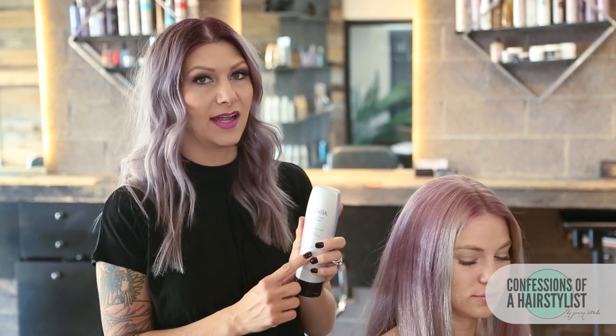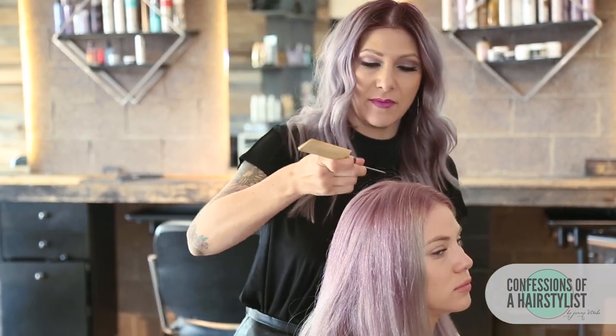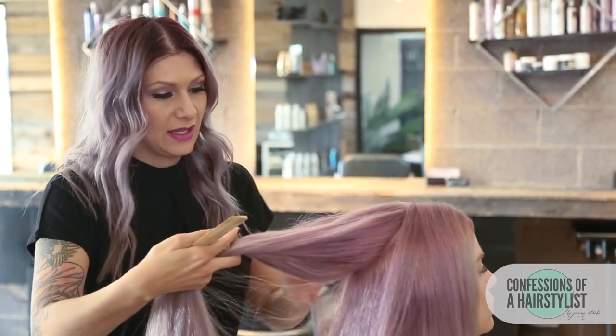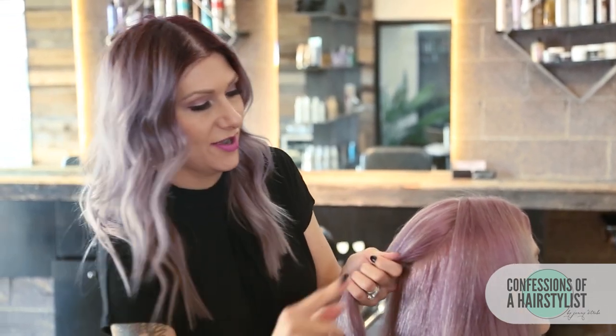To start this look off, I used the Kinra Style styling cream. This has a really nice medium hold and I just blow dried it in. This is going to really help hold our style and give it longevity for her to wear it all day. What I'm going to do first is take the end of my rat tail comb and create a circle section in the back. Then I'm just going to go ahead and do a ponytail, and this is going to be the base of our whole entire hairstyle.